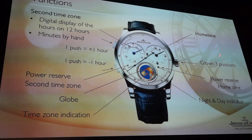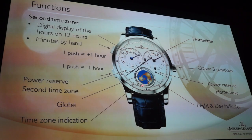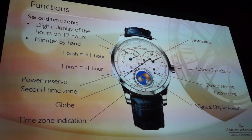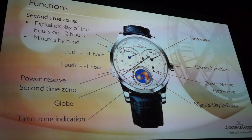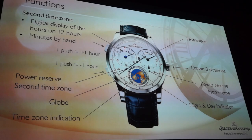What you discover is that the world time is represented here with a globe — a three-dimensional globe that you will discover on the watch. You can read the time indication around it, and you have the second time zone that lives for itself with a jumping hour indication and a minute. That minute is independent from the hour and minute on the other side.